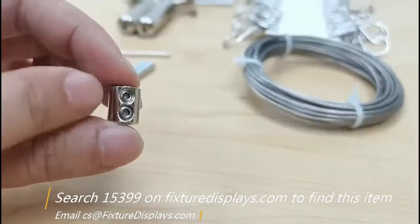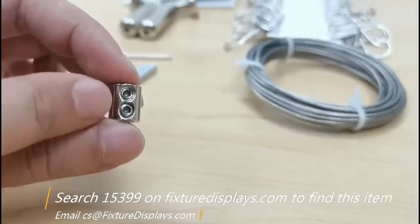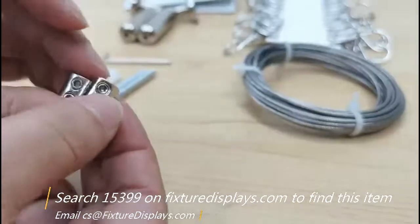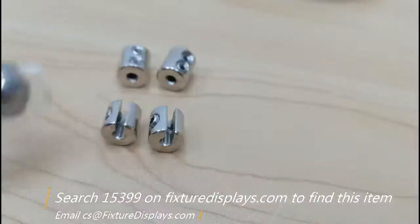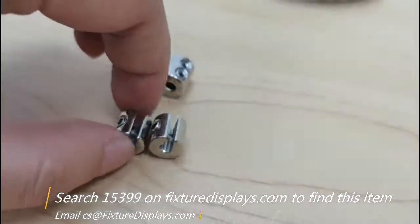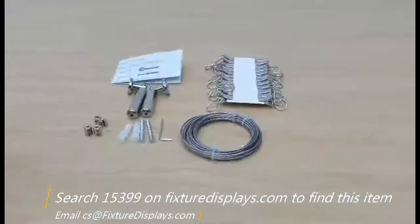A close-up on this shows it has two set screws. If you have any questions about this product, please feel free to email us at cs — that's Charlie Sam — at Fixture Displays. We have two of the c-clamps.